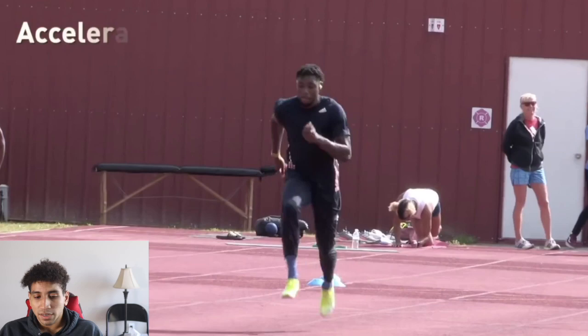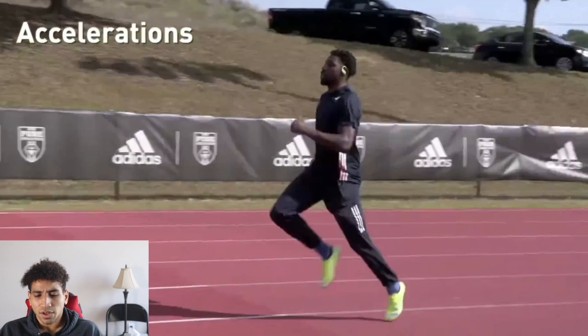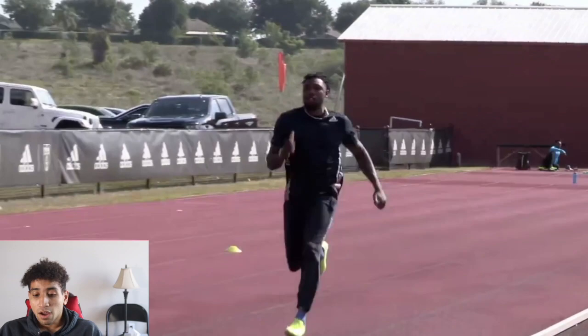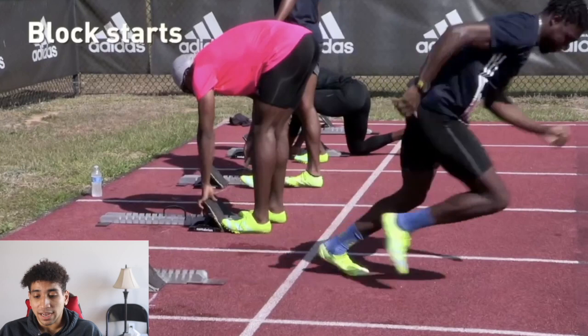Next — accelerations. This looks like a flying 10: you build up for about 10 meters and then do a little sprint out. He did a max effort acceleration, so this is really key. He has cones, he's practicing his blocks, and he's trying to get better at the block start.